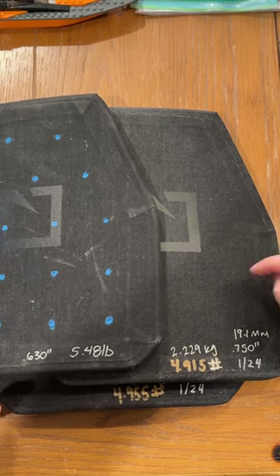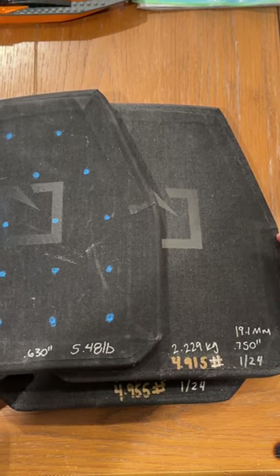The L210 is 630,000ths thick versus the L211. I will get these tested in the springtime.